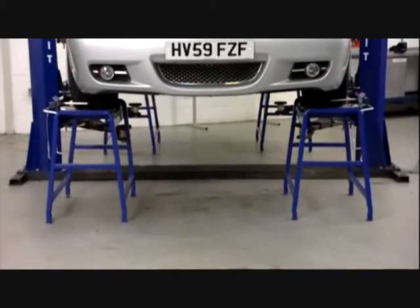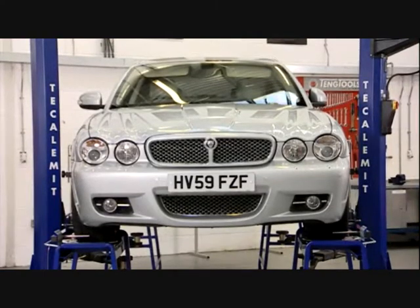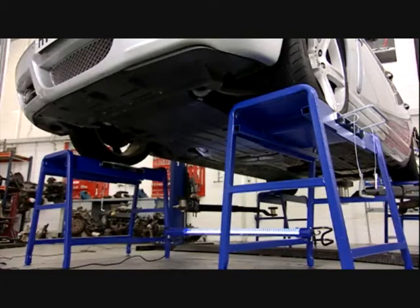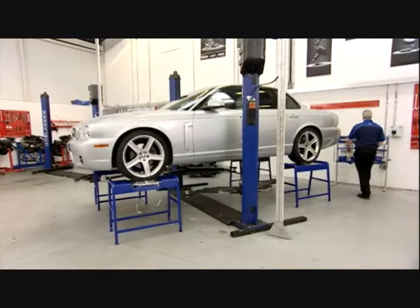Today we're carrying out a four-wheel alignment on a modern vehicle with both front and rear toe adjustment. Some vehicle configurations don't allow rear geometry adjustments. On these vehicles the thrust angle has to be measured and front wheels set up accordingly. This is demonstrated in the thrust line measurement section later in the video.